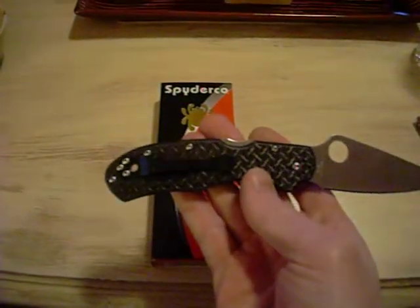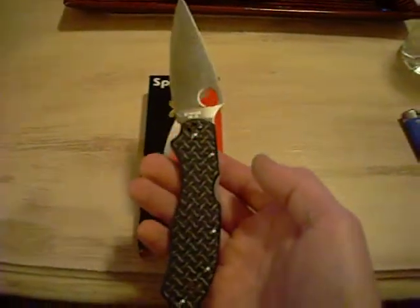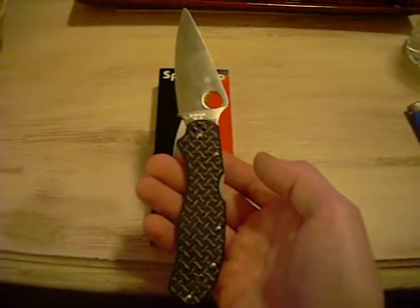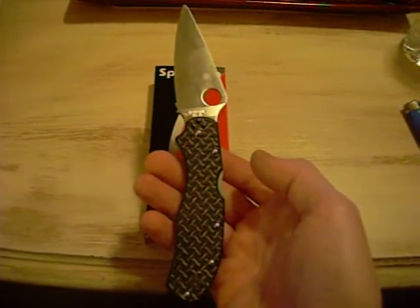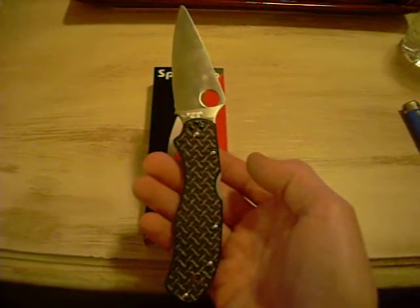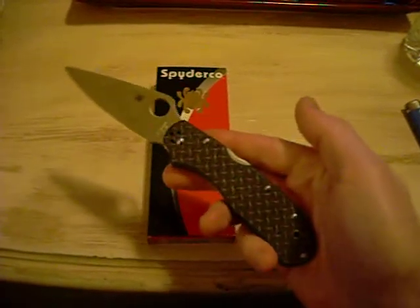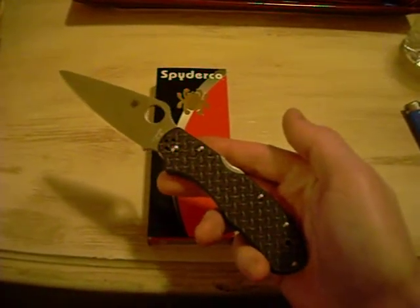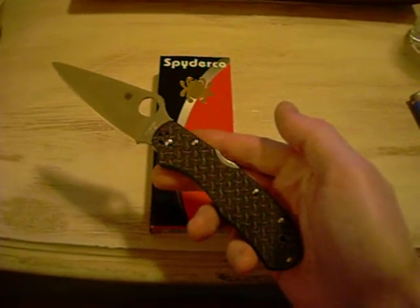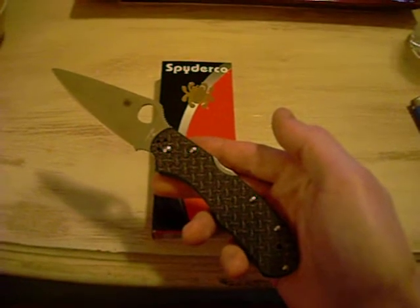It's got the back pocket clip and lanyard hole. You Spyderco fans out there know what I mean. Like I said, the Stretch 2 Carbon Fiber model is discontinued with the ZDP-189 blade — this basically reminds me of that, except it's got the VG-10 instead of the ZDP-189.